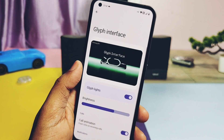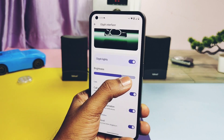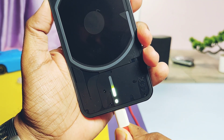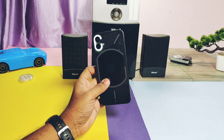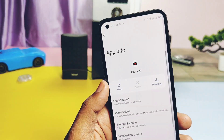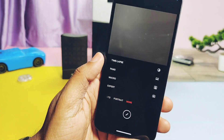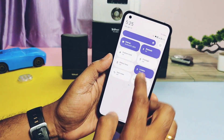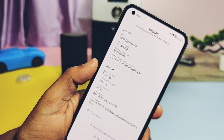The glyph interface header image has been added in the settings. No additional features were added this time — all old features are present, like glyph light brightness slider, call animation, notification animations, battery level indicator, and flip to glyph. Of these, call animation and battery indicator are working; only the notification animation has an issue, which we'll discuss in the bug section. The developer has also added the latest camera from Nothing OS 1.5.3 in Superior OS — some features are working but some are buggy, which we'll discuss. Additionally, screen brightness has been improved — the highest brightness level increases somewhat compared to previous builds.